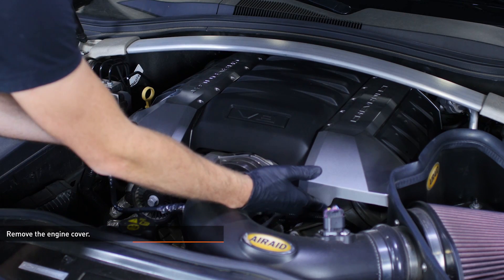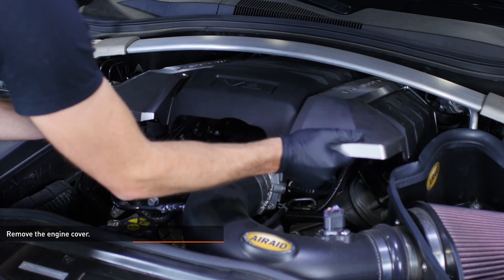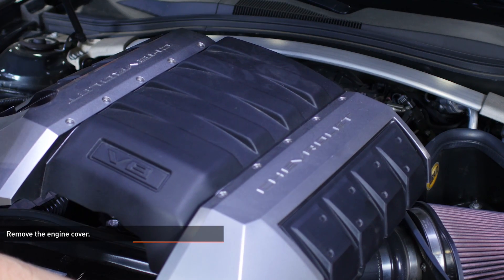Remove the engine cover by lifting the front edge and sliding it forward. Note the clips on the engine cover for reassembly — they attach to pegs on the back of the engine.